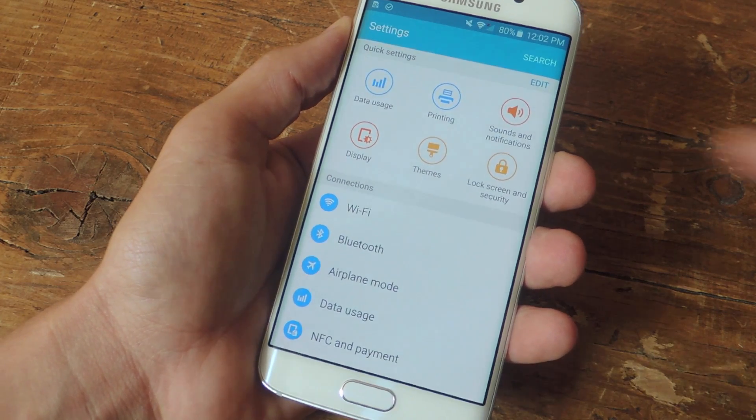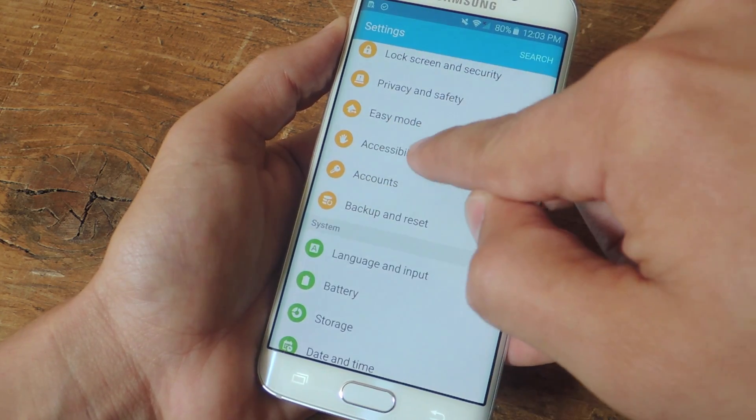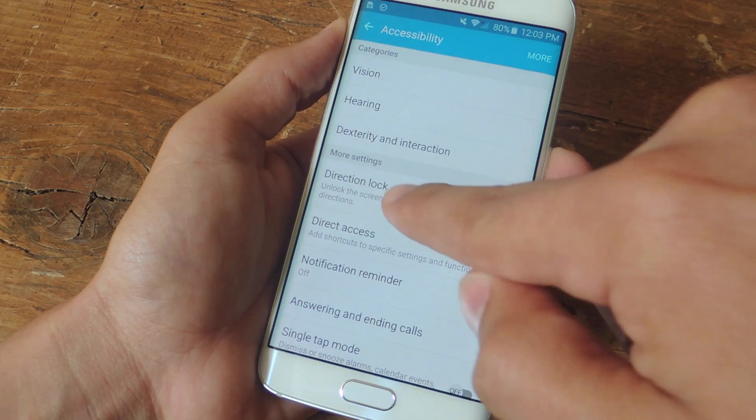Start by navigating to your Settings, then scroll down until you see Accessibility — should be one of the yellow icons. Within here you'll see Direction Lock.